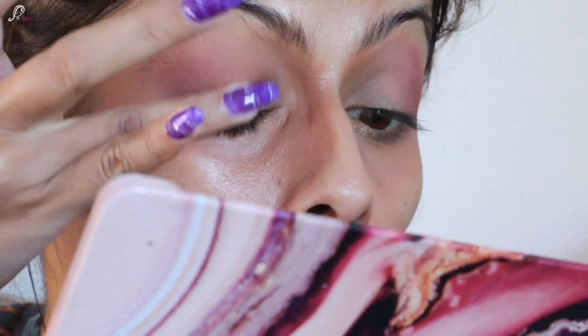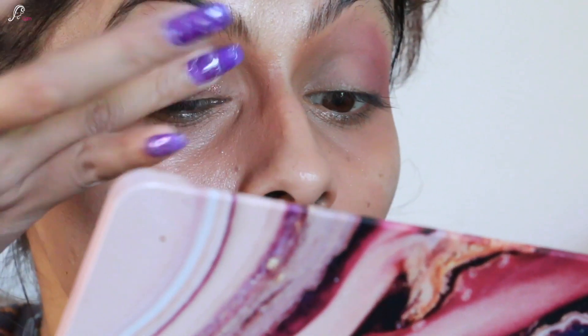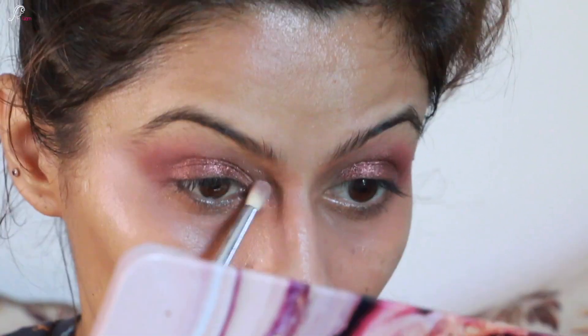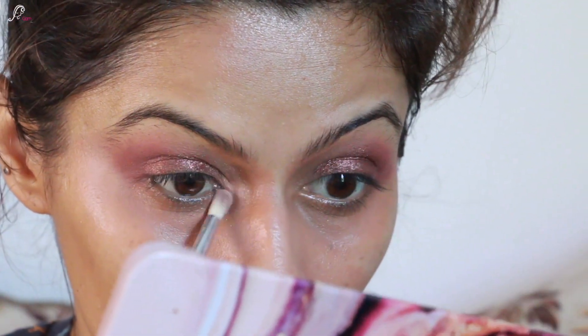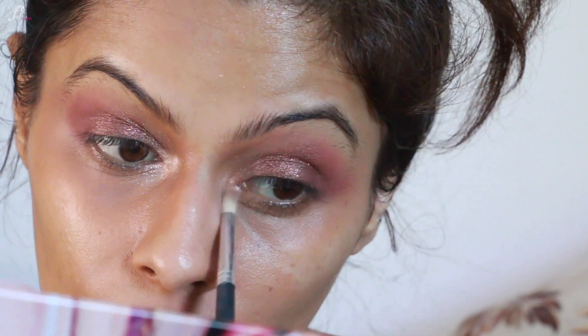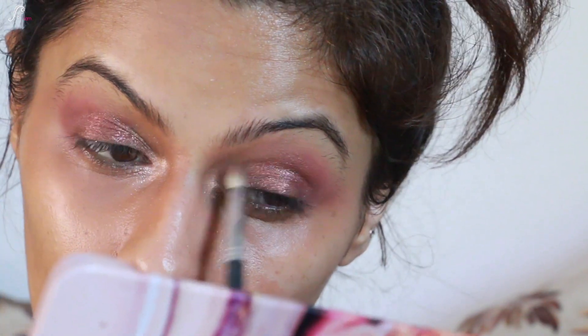Once I'm happy with the eye shadow application, I'll use the inner corners with the shade called Magnetic and a small brush. Then for the brow bone I'm using the shade called Hedonism, just to lift my brow bone a little bit more.